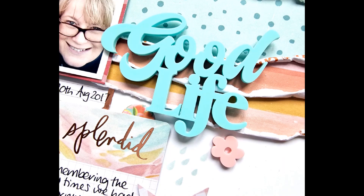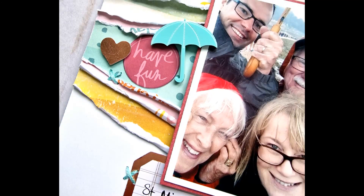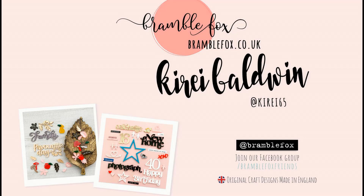Okay, so here are the close-ups. You can see the fabulous perspectives from the April Fox Box, the stenciling detail, and the Spring Flowers set. Thank you so much for watching. I hope you've enjoyed this video and I will see you again in my next one. Bye for now.